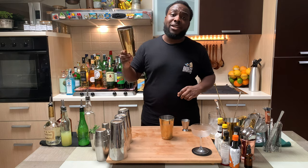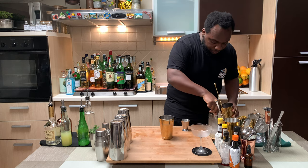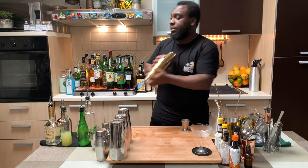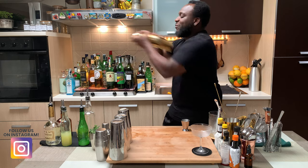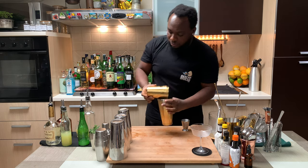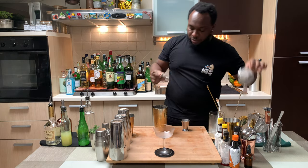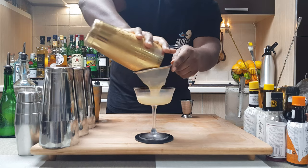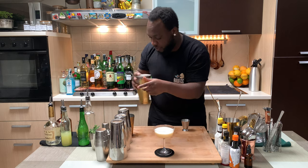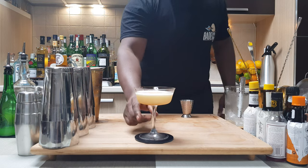It's a shaken drink, so we're going to fill our tin with some ice cubes. And I'm going to shake the drink. And I'm going to pour everything into a coupe glass.